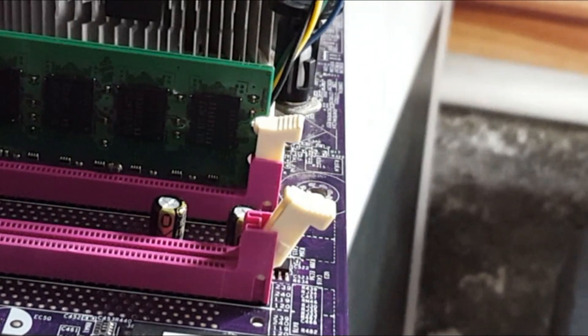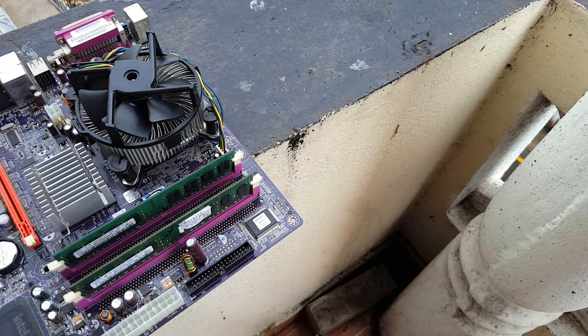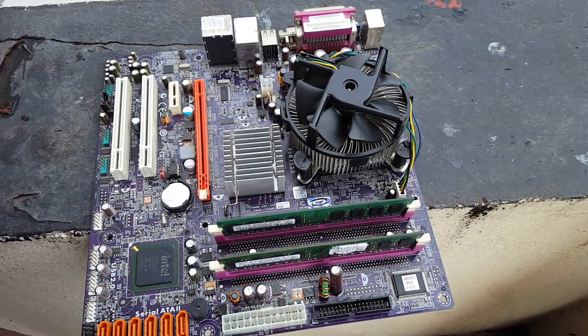Now you guys know how to install a RAM and make sure that it is installed properly. Thanks for watching guys. Like this video and share this video. Subscribe for more content like this.